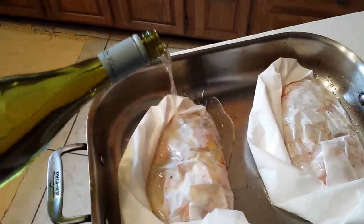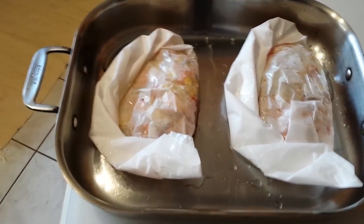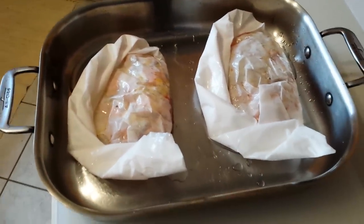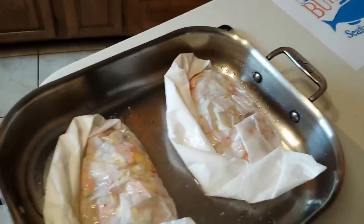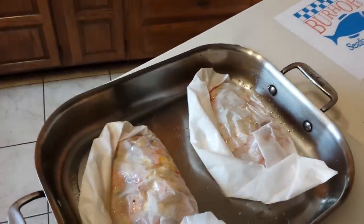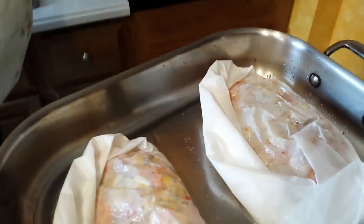I'm just going to go ahead and douse these with a little bit of wine before we put them in the oven. We're using a real nice un-oaked chardonnay. The oven is preheated to 425 degrees, and we're going to set these right in there for 20 minutes.